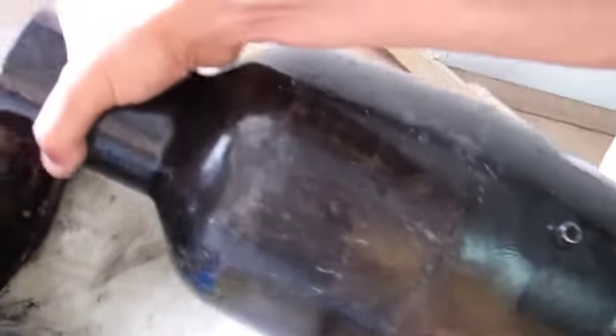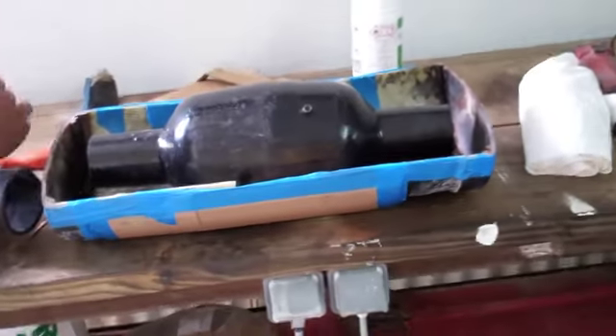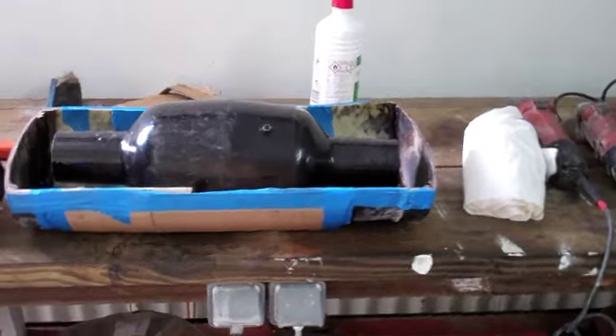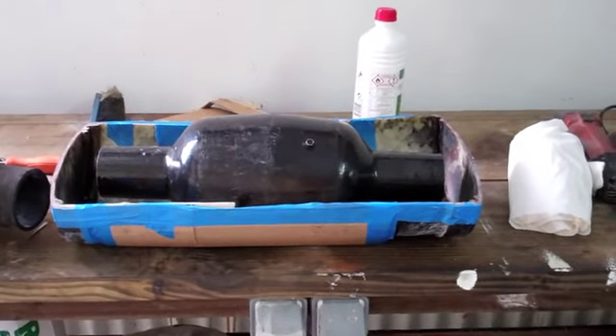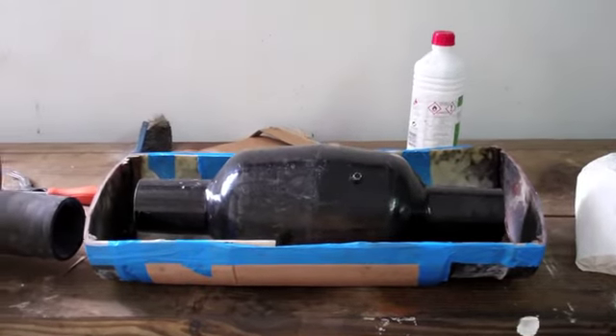This is the valve — kind of what it looks like. It has this valve inside. This whole thing is going to go inside, but at an angle. And that will be our customized exhaust system. We'll see how it goes.